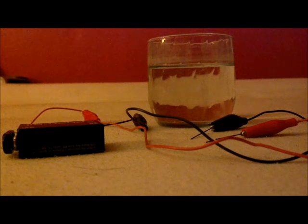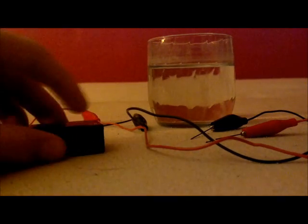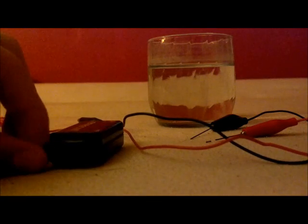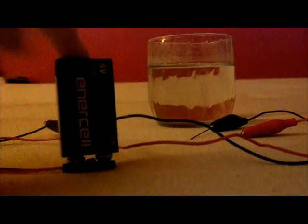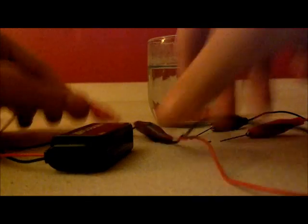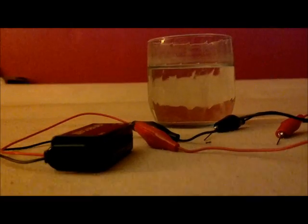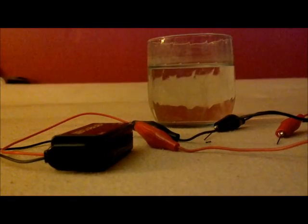Okay everybody, I'm back and I've set this up. Now I'm going to show you how we set it up. What I've got here is the 9-volt battery, and I attached the adapter to it. Then I attached my alligator clips to the leads — the red alligator clip to the red wire and the black one to the black wire. You don't have to do this, but it's just more organized this way.